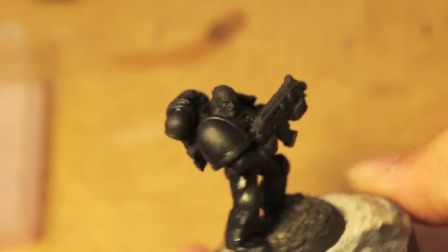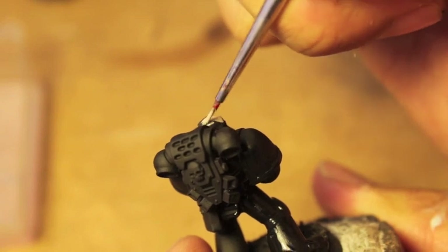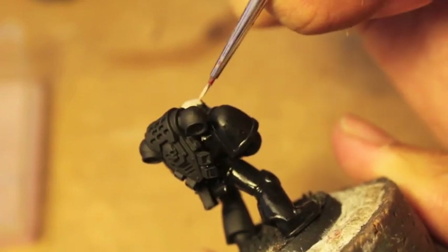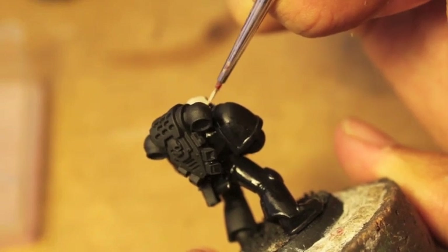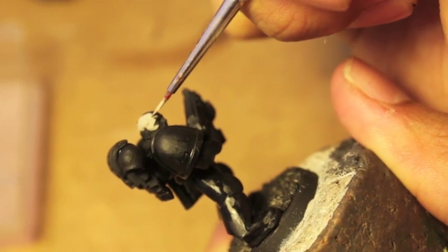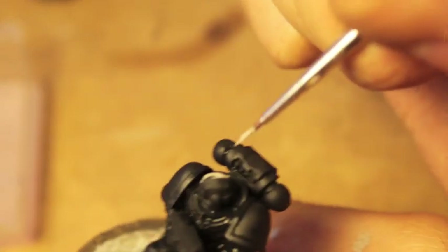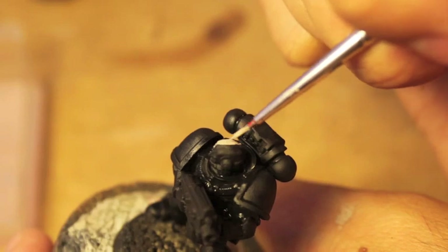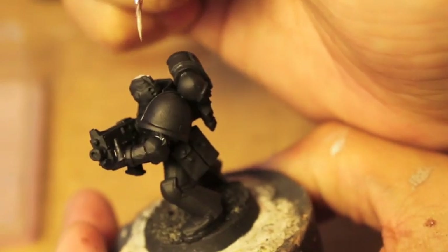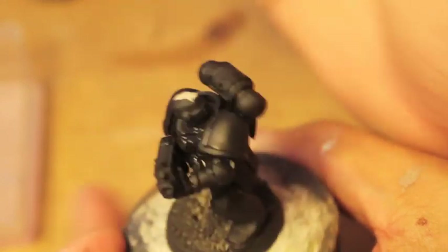Now, if your Iron Hands model doesn't have any skin, just obviously skip this section. If you're using a helmet, their helmet color is black and their eye lens is red. So you would do the helmet just like we went over the rest of the armor — watered-down black.